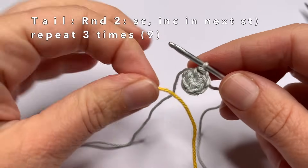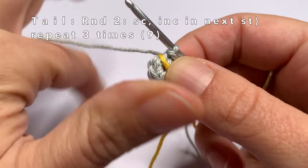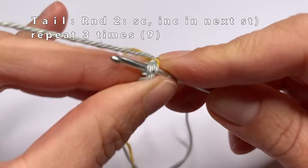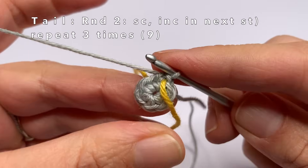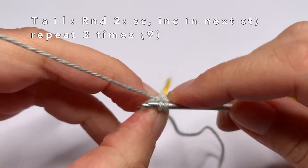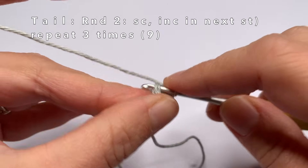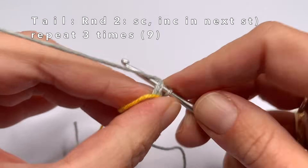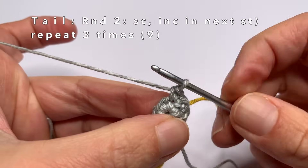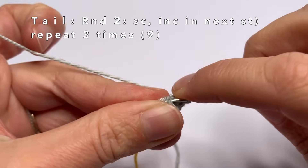In round two we are going to single crochet one time in every first stitch, and two times in every second stitch. So in this first stitch, one single crochet. And in the second stitch, two single crochets in the same stitch. You need to repeat this two more times: in the first stitch one single crochet, in the second stitch two single crochets in the same stitch. And again in the first stitch one single crochet, and in the second stitch — which is also the last stitch — two single crochets in the same stitch.